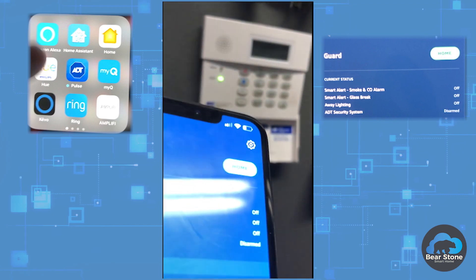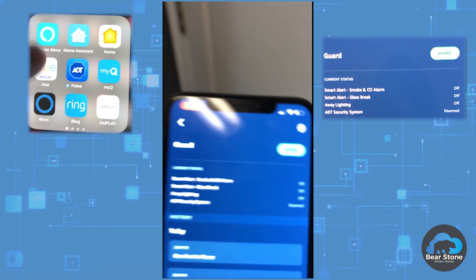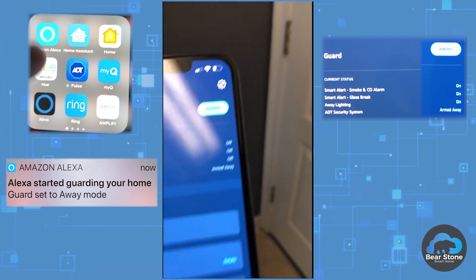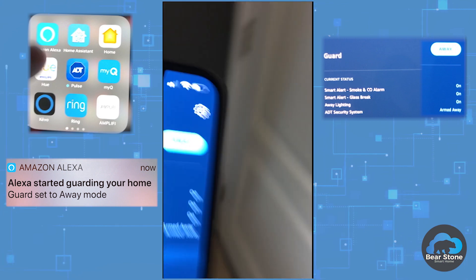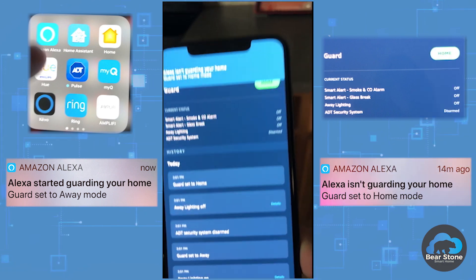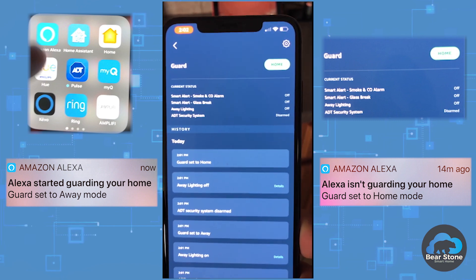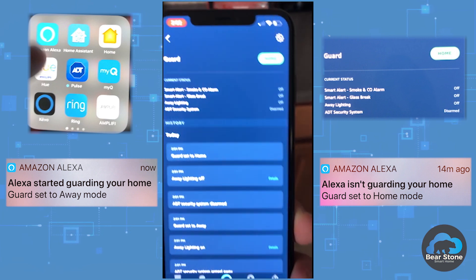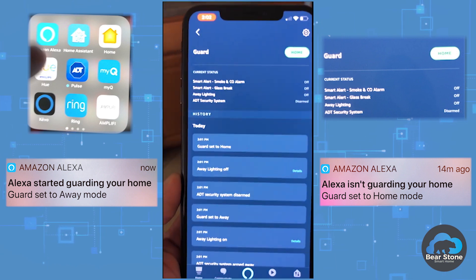The cool thing is arming and disarming the alarm also turns Guard on and off. If I set away mode on the alarm panel, in one second you'll see on the top of the phone an alert come up saying 'Alexa started guarding your home' — which is really neat. I found it really neat that they work both ways — it's not just a one-way street where you have to do it from an Echo, a Dot, a Show, or whichever device. You can do it from the actual panel as well. Pretty neat.